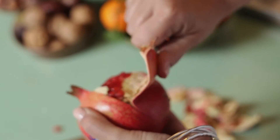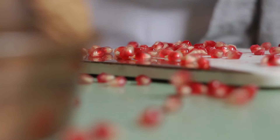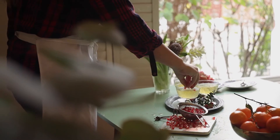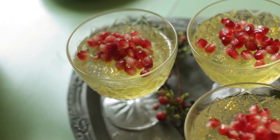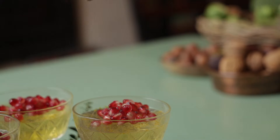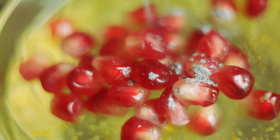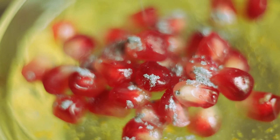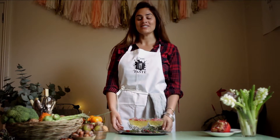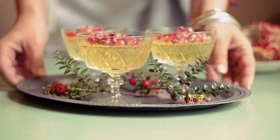I've taken out some pomegranate seeds — I don't need to use the whole thing for my three jellies. I'm just going to pop them on top and then sprinkle some silver edible glitter on, and that's them ready to go to the table. This is my Prosecco jelly with edible glitter and pomegranate jewels, a really simple recipe for the festive season. Thank you.